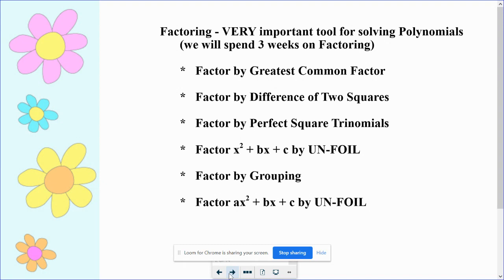We save the most challenging one for last. That is when you are factoring by unfoil with a number in front of the x squared. I say it's the most challenging, but not necessarily for honors kids. A lot of times kids in my functions and pre-calculus class sometimes struggle with this method because they don't have good number sense and don't see the patterns as well as some kids do in an honors class.